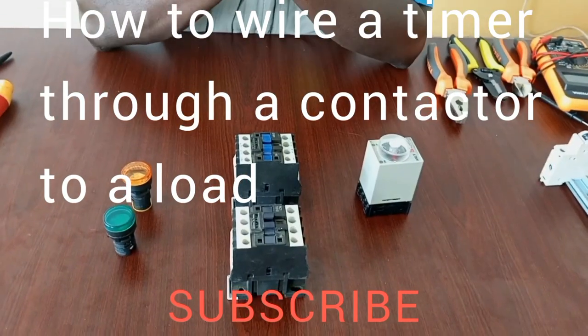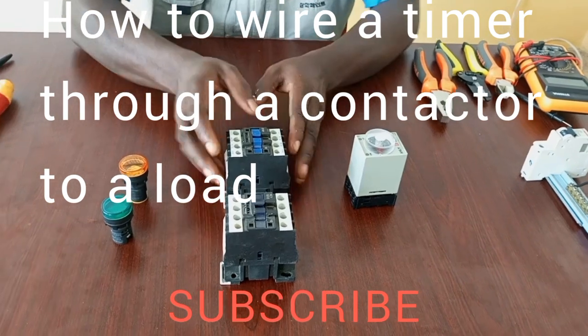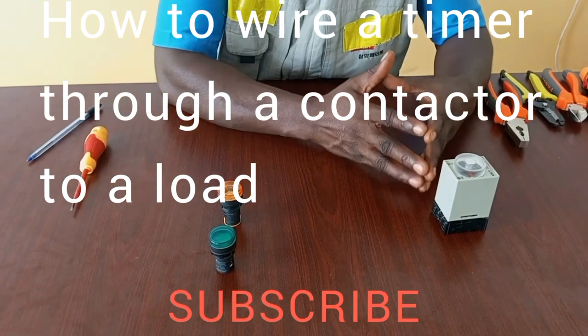Thank you very much for joining me once again. In this particular video, I'm going to clearly demonstrate how to connect a timer through a contactor for both on-delay and off-delay functions.